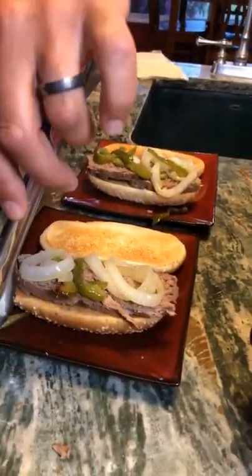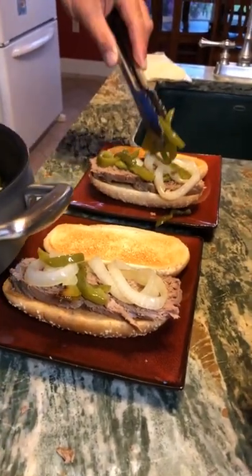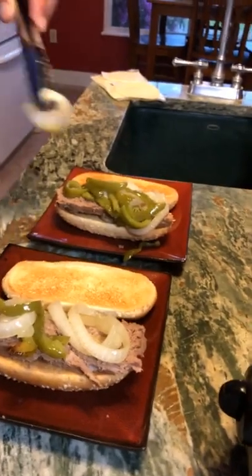You might want to put this back under the broiler with the cheese. Brian is not a huge fan of the peppers — he likes them but they don't like him so much.